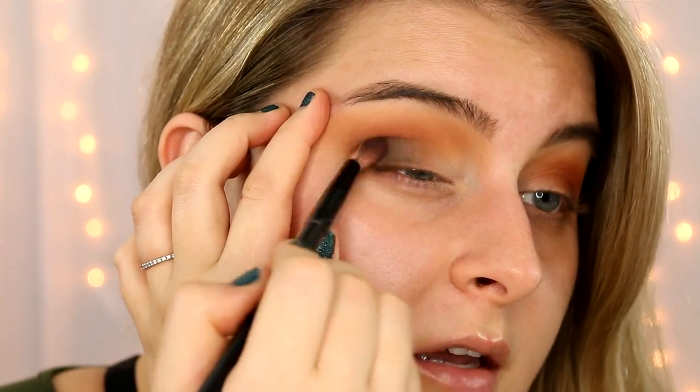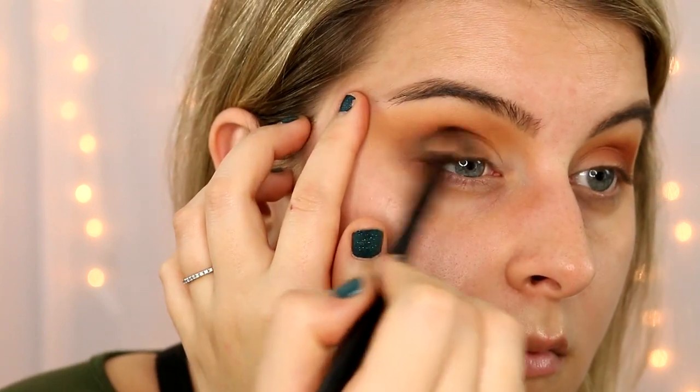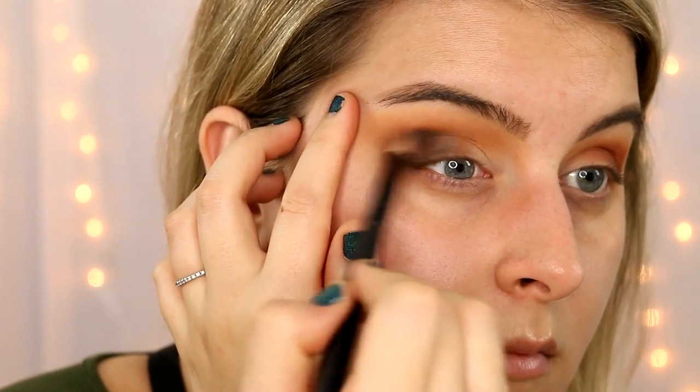Kind of dragging it through the socket just a little bit. It doesn't really matter how far you bring this inward because we're going to be covering it up anyway.